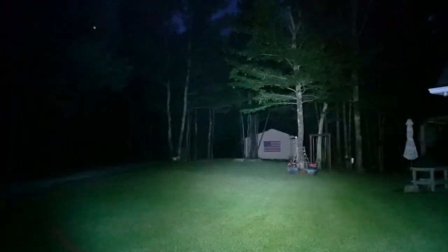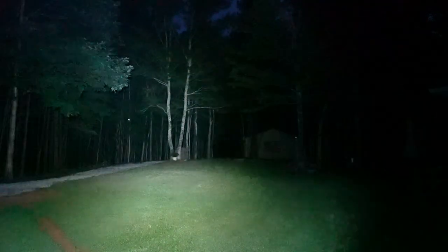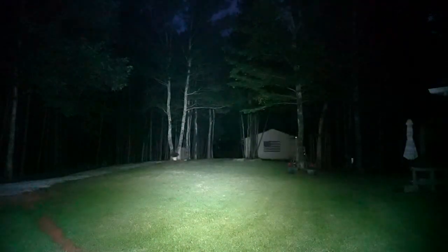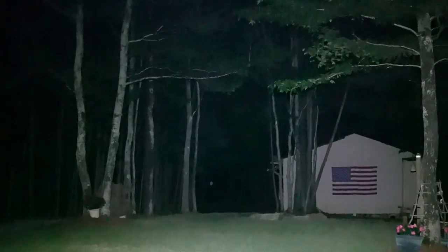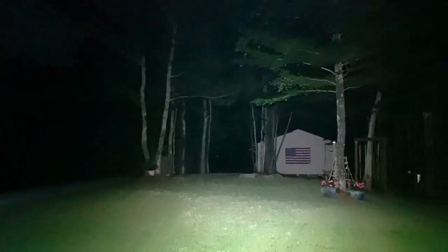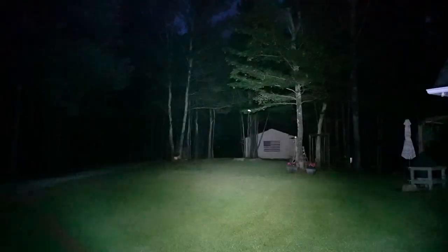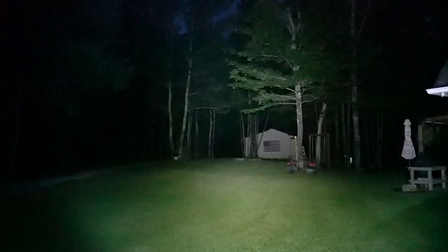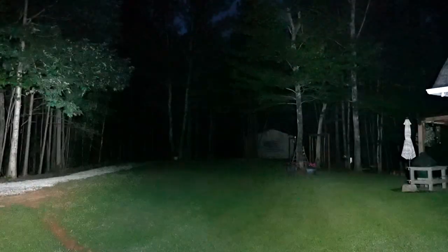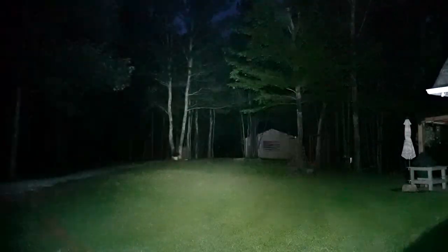Now on the left is the Klarus XT21X — much more of a thrower, not really an EDC light. And with this you can kind of see that target at 107 yards back there. See that white spot? There's a steel target at 107 yards. Let's move that off to the side and bring back in the Acebeam. So that's 4,000 lumens versus 4,000 lumens, but the Klarus has twice as much candela. A little bit apples to oranges, but I did want to show you something that had the same emitter, same battery, and just give you a frame of reference.